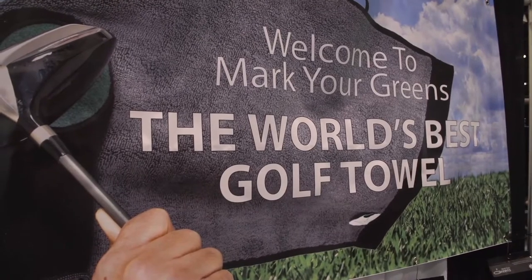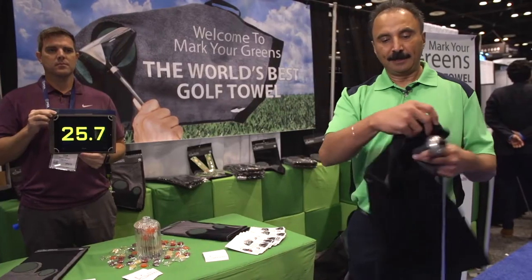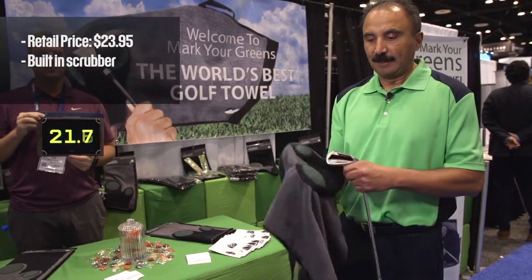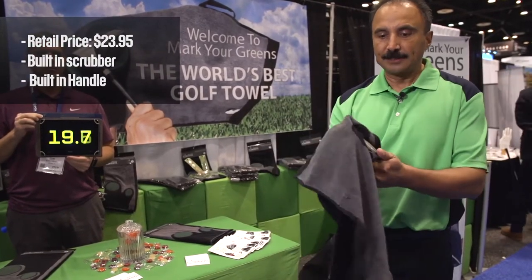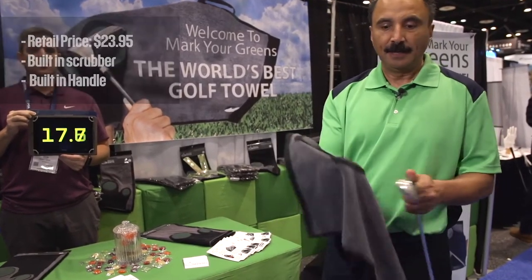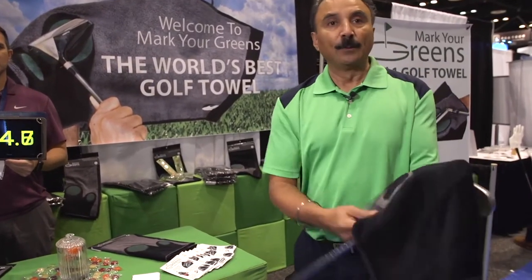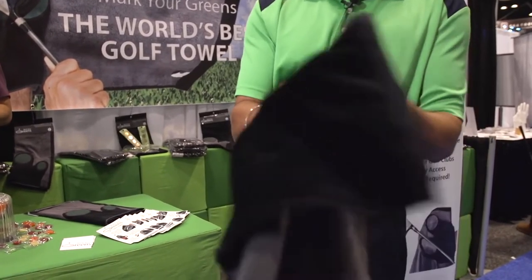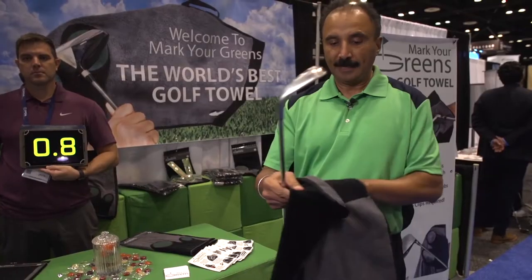We have the world's best golf towel and we have a glove attached to the towel which is a built-in glove for easy cleaning of golf clubs with the abrasive pad. On the other side is sheared with a velvet finish and it's a hundred percent cotton and this will easily polish your golf club.